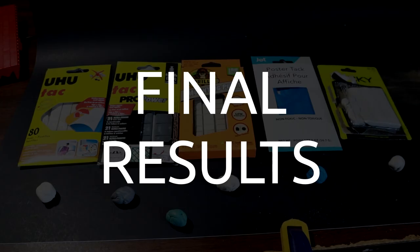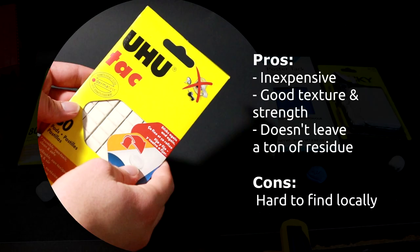Here are my rankings. Number one: Yoohoo. Pretty inexpensive, good texture and strength, doesn't leave a ton of residue. However, it's hard to find locally — had to get it on Amazon. By far my favorite, slightly biased probably because I've been using it for over nine years.